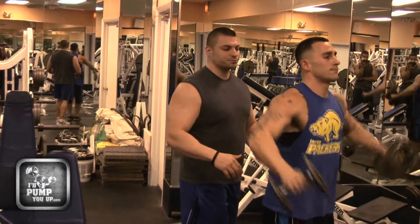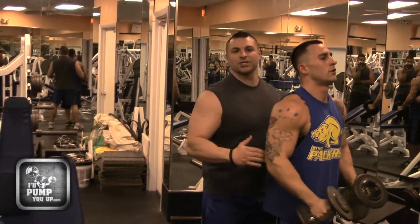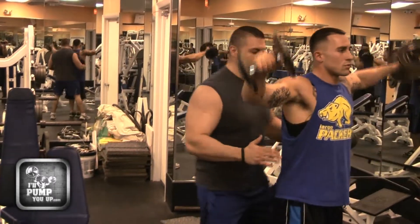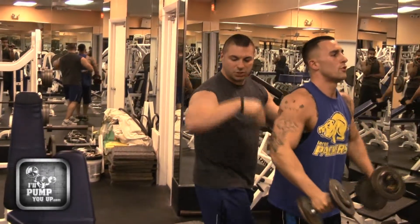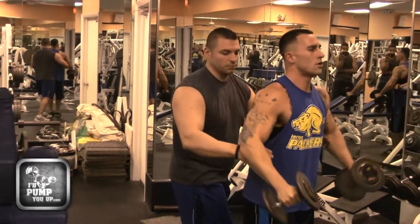Now the first thing is, you don't want to be all up close on your boy like this, because you're in the gym and everyone's going to be staring at you. Give him some space, go to the side. You want to put your hand right behind his triceps, underneath his triceps, right here. And you're just going to help him out just like this.